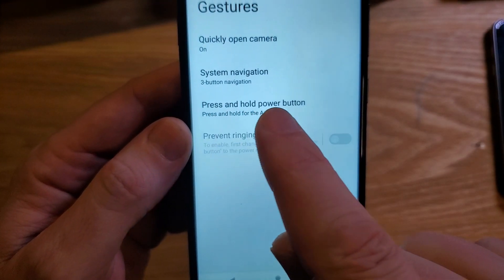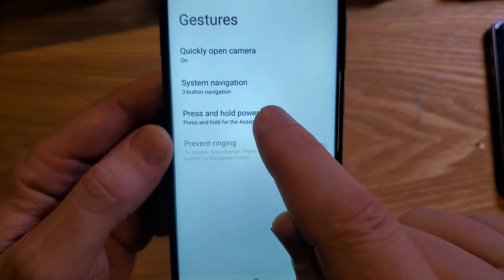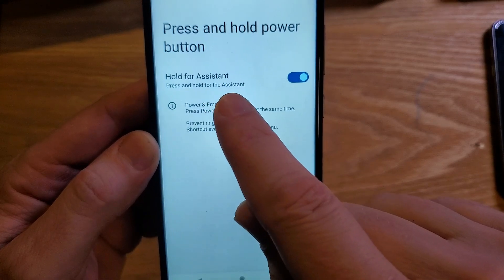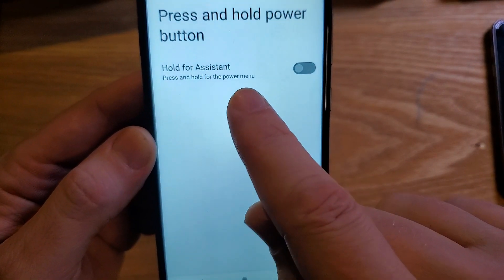You'll see a very simple 'Press and hold power button' option. Right now it says press and hold for the Assistant. Press that, and we can toggle it off. Right now it's toggled on for hold for Assistant — press like this. Now it says press and hold for the power menu.